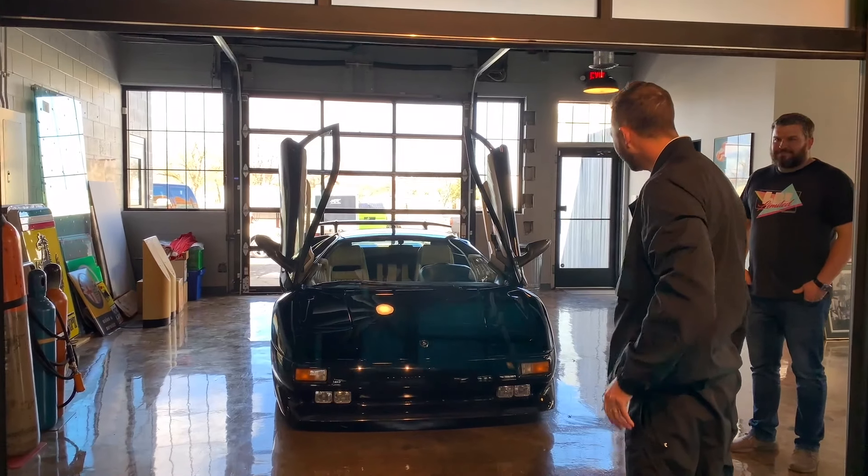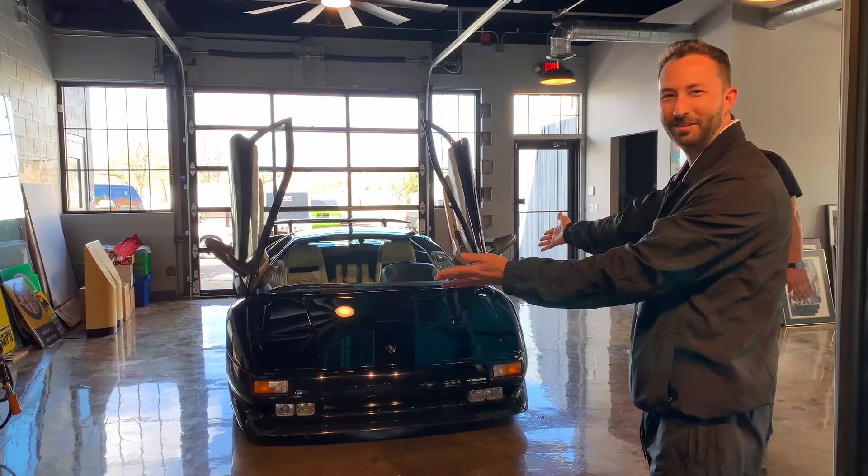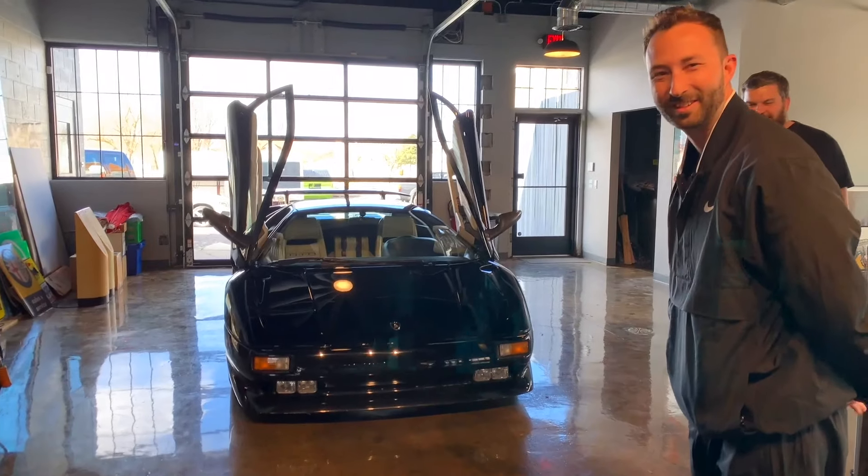What's up everyone, if you're new to the channel, my name is Blake and this is Why2K. Today we're going to talk about the car behind me, the 1992 Lamborghini Diablo, and all the things that don't work on it. It's not as much as you'd think for a car of this age, but I figured it would be a nice video so you can get an idea of what they found in the pre-purchase inspection and what's happened since I bought it.